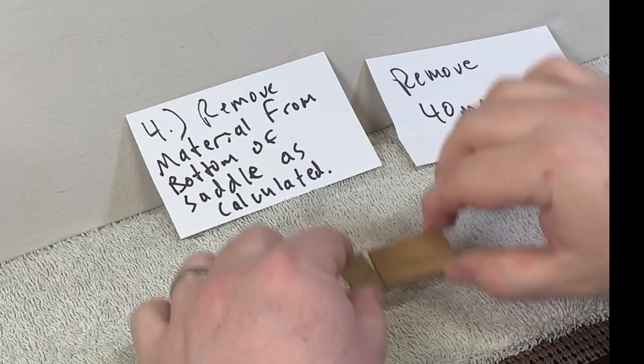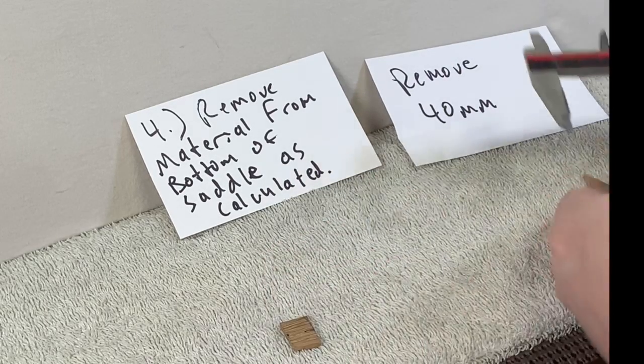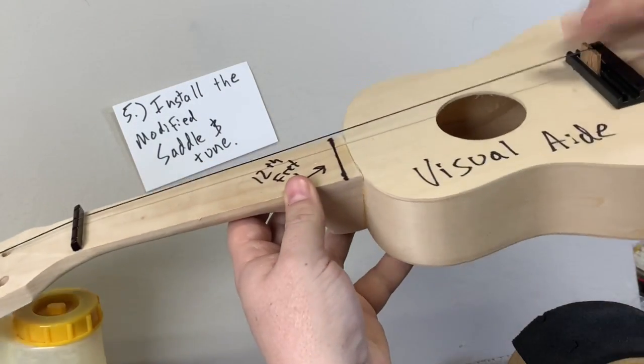I removed material from the bottom of the saddle as calculated. You can do this with your own saddles, not to this level. You can see I removed 40 millimeters — this saddle had 40 removed. Now, install the modified saddle.